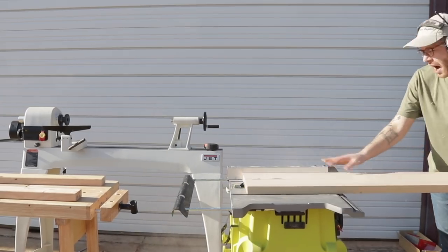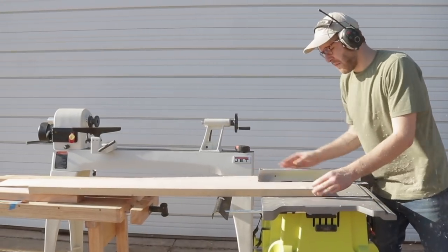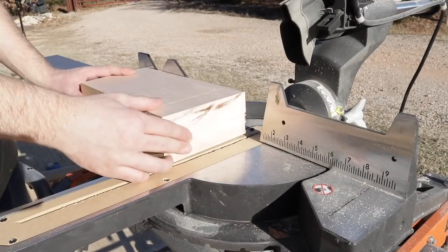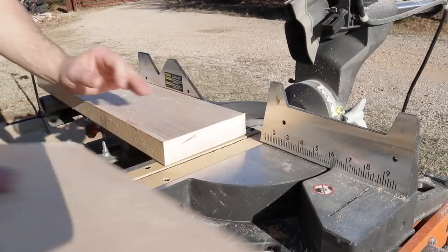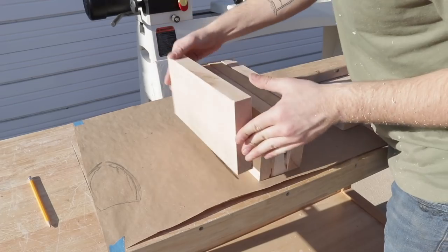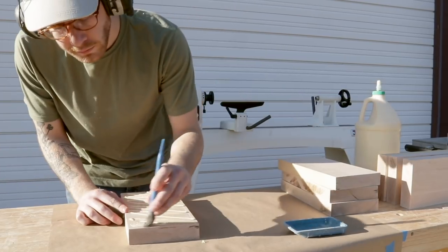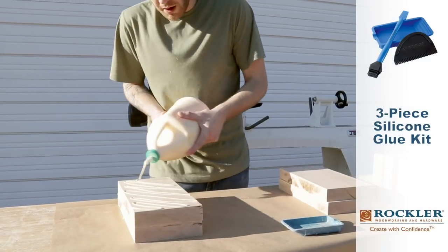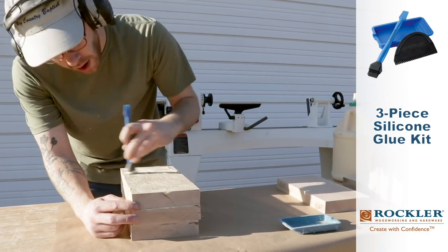Once I had my shape I moved on to making the blank I'd be turning on the lathe. I got some six-quarter maple from my local lumber supplier and cut it to length. Overall the blank took four pieces, and I made sure the lengths were long enough to leave room to attach the faceplate to the top. From woodturning forums I found it's a good idea to use a lot of glue with no voids, and I used a three-piece silicone glue kit from Rockler to spread it evenly.